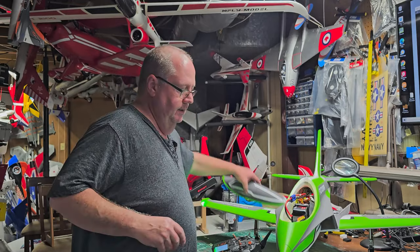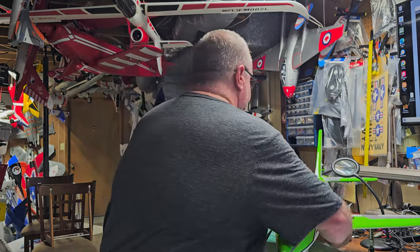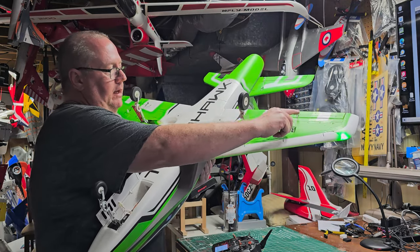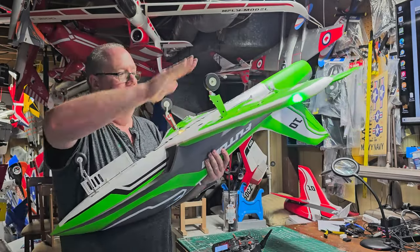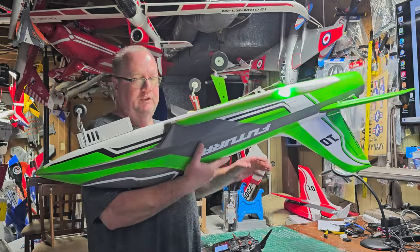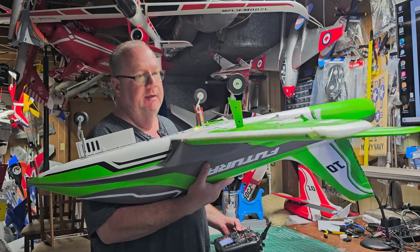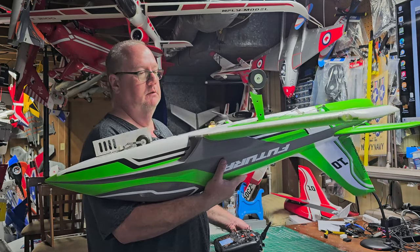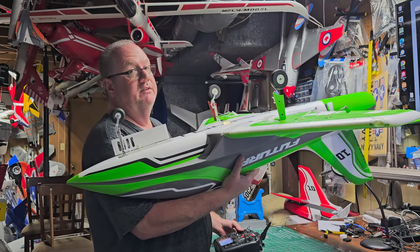We've covered CG, rates, flap settings. I'll be putting a nice coat of Minwax on the plane. On the push rods, I only had to adjust the ailerons and the rudder; the others were spot on. She's on the bench perfectly trimmed. Remember, sometimes the wing is shaped a little differently than you can see with the naked eye, so bench trim is nice but getting her in flight trim - that's the true trim.